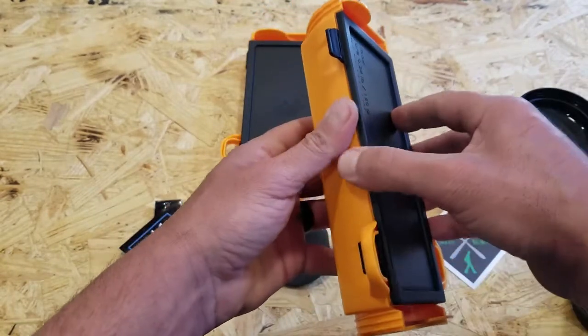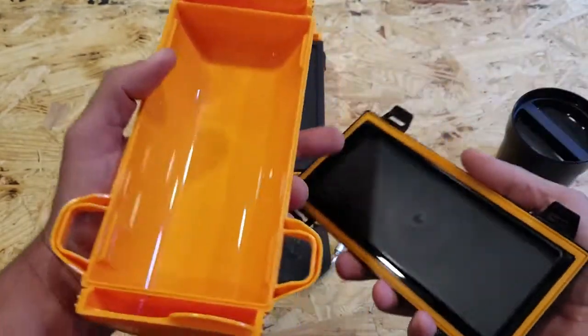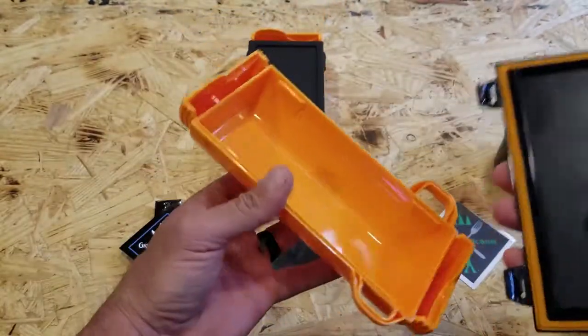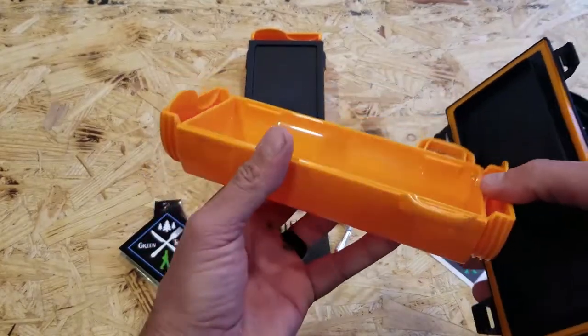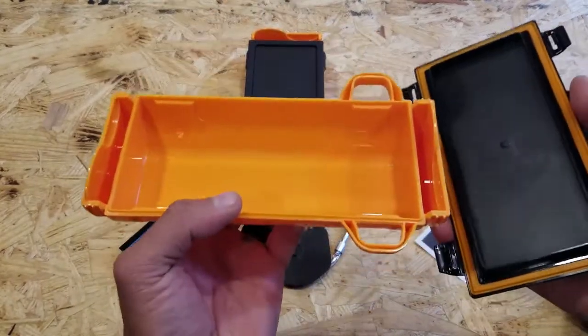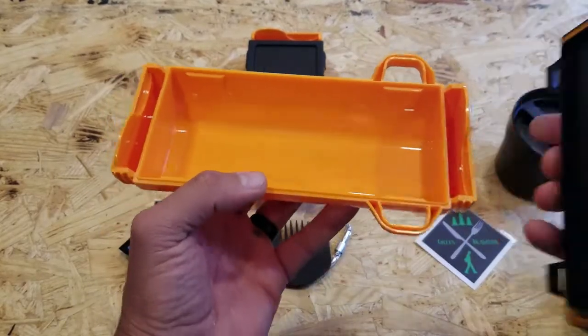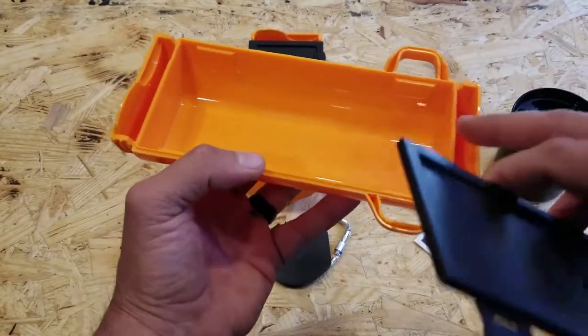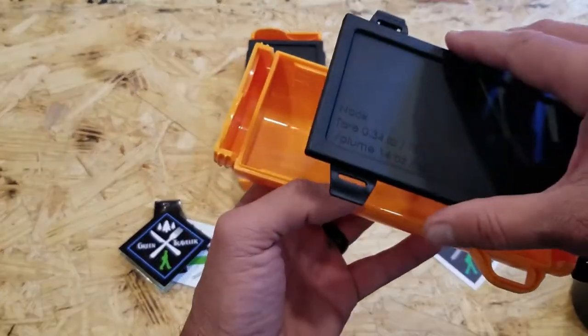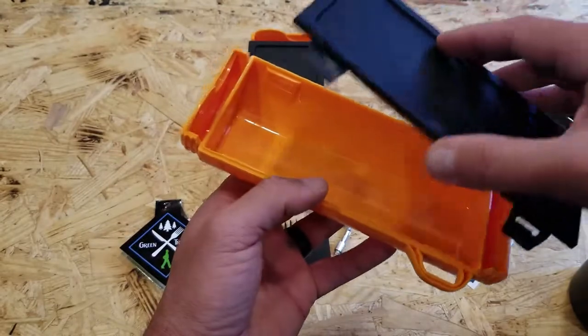You have these little clips that you unclip, and inside there is also a ring to protect against spillage. You can hold a decent amount of whatever you want to put in here, whether it's food or some other gear or kit. Even on the sides you can put any type of seasonings — once again, it's limited only by your imagination.